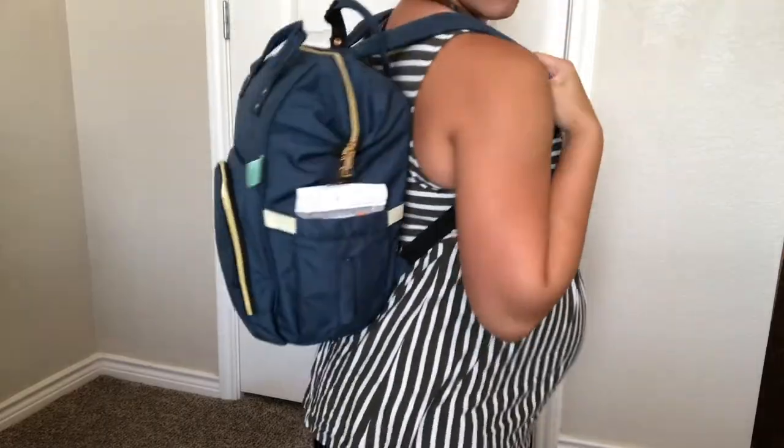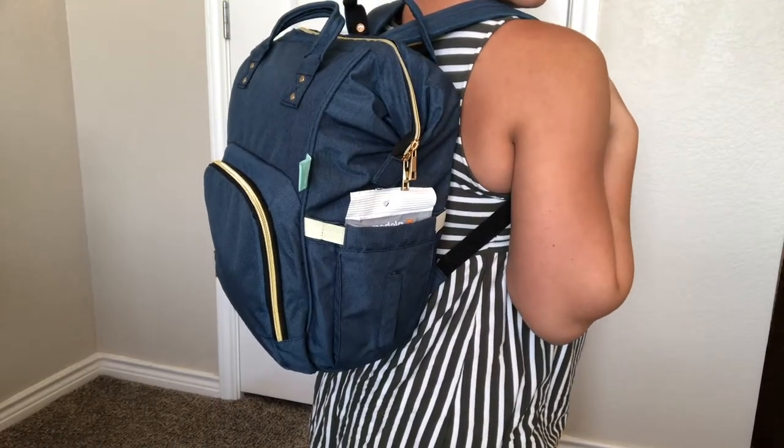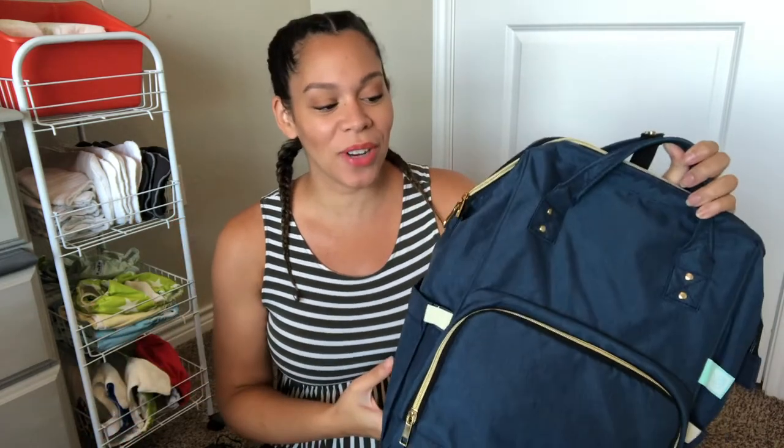First off, we should talk about the bag itself. This pumping bag came with my breast pump through my health insurance. If you'd like to know how I got my breast pump for free, leave me a comment down below and I'll do a video on that — I'm all about that frugal living minimalist life. This is the Aeroflow Breast Pump Sydney Backpack Breast Pump Bag. It came in two different colors; I liked this blue one. It reflects a little bit more of my personality, the blue and the gold — a little bling bling.